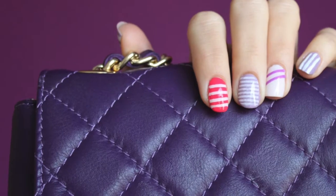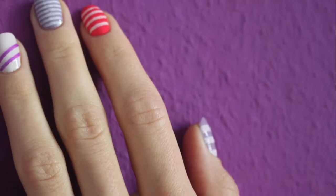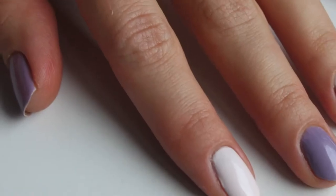Hi everyone, this is Katrine. Today I will show you 5 easy ways to create striped nails. You can choose the most congenial one. Get your nails polished and let us start.